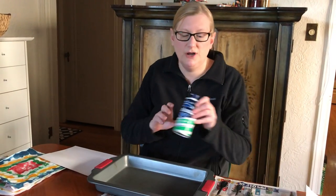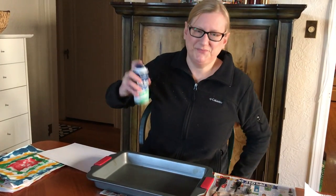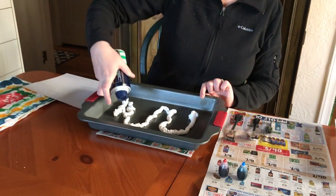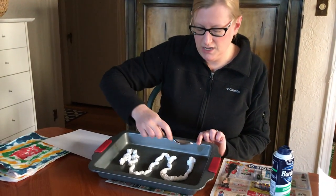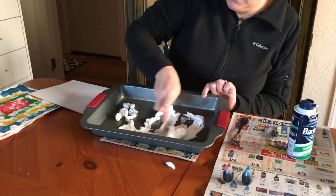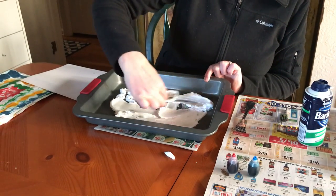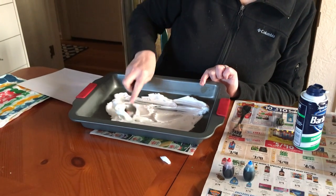The first thing you're going to want to do is take your shaving cream, shake it up real good, and then you're going to want to spray some in the bottom of this pan. Once you do that, take your spoon and you're going to smooth this out on the bottom of the pan. You just want to create a layer and make it as even as you can with a spoon. It doesn't have to be perfect — spread it out.